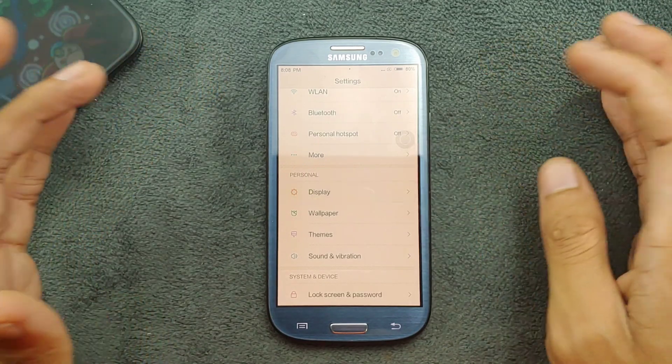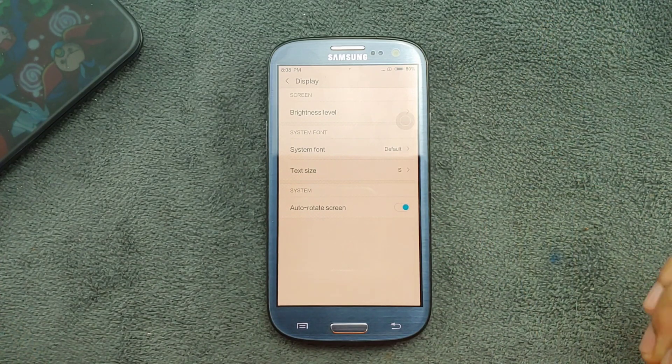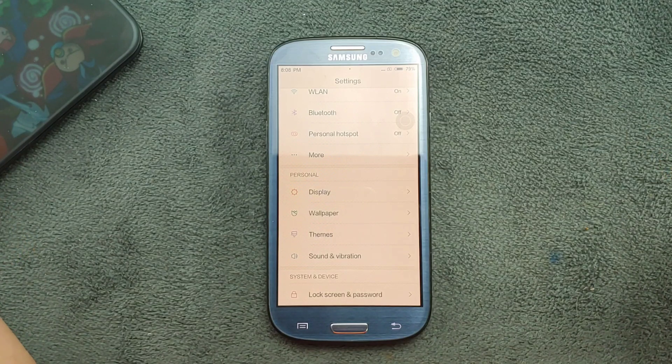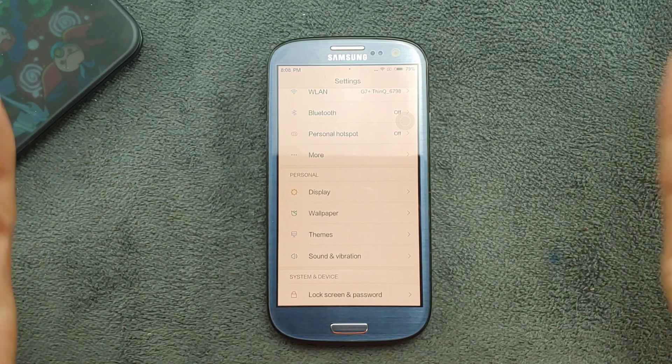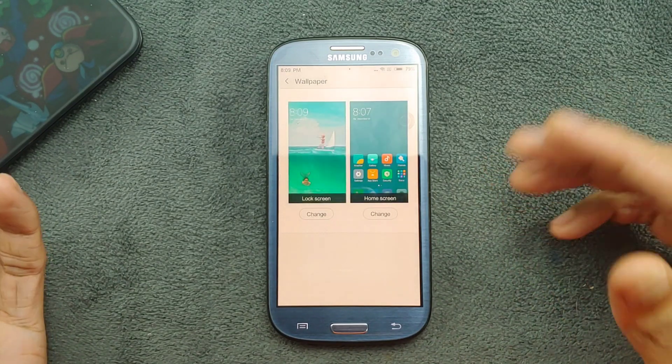In the display section, auto brightness is working perfectly fine with this ROM, and auto rotation is also working. In some other ROMs I've found that auto brightness and auto rotation don't work, which is why I always mention these things.